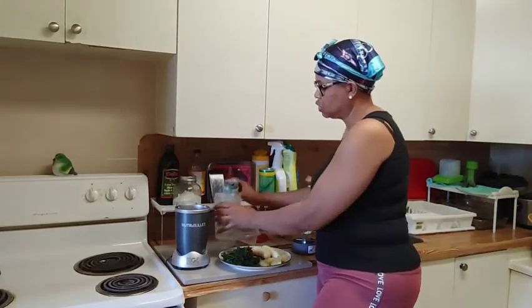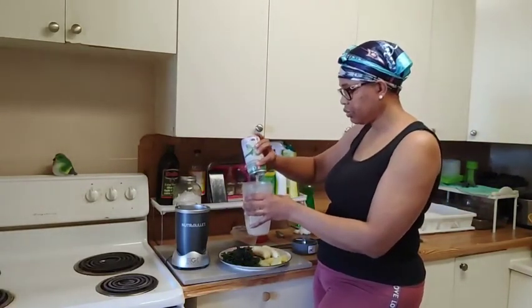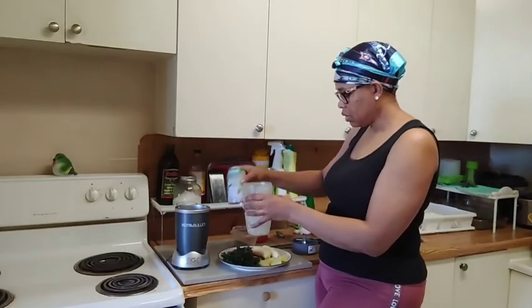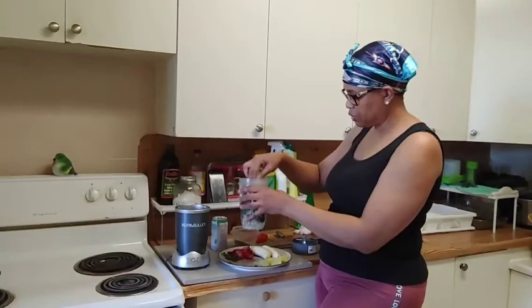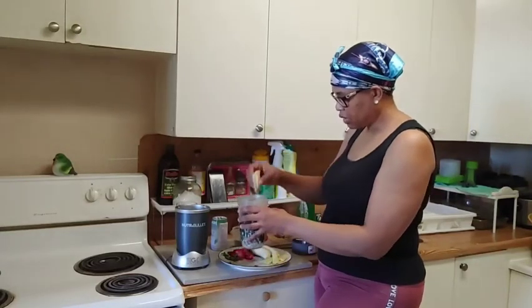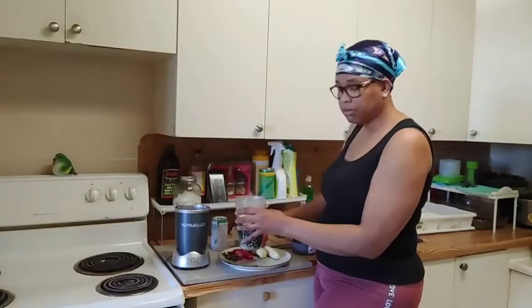You can use coconut water or just regular water — use what you have, like I always say in all my videos. Now I'm gonna put the coconut water in, then the spinach, then the ginger.